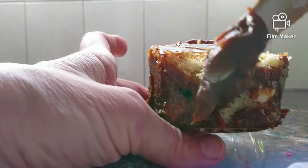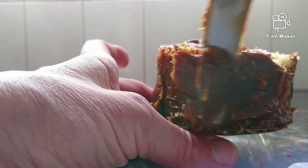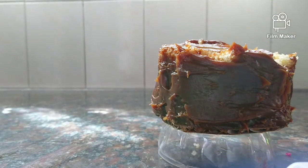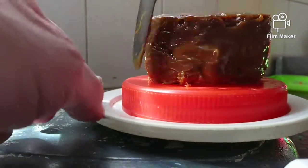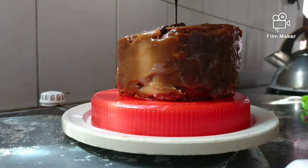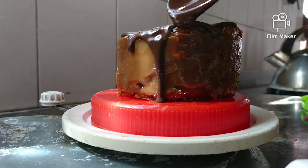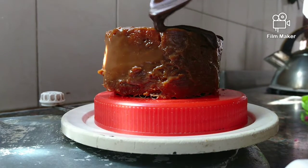Take one of the layers, put some cream on top of it, then cover it with the other layer. Then spread milk jam all around the cake. You can use frosting, buttercream, or whipped cream — whatever you like.